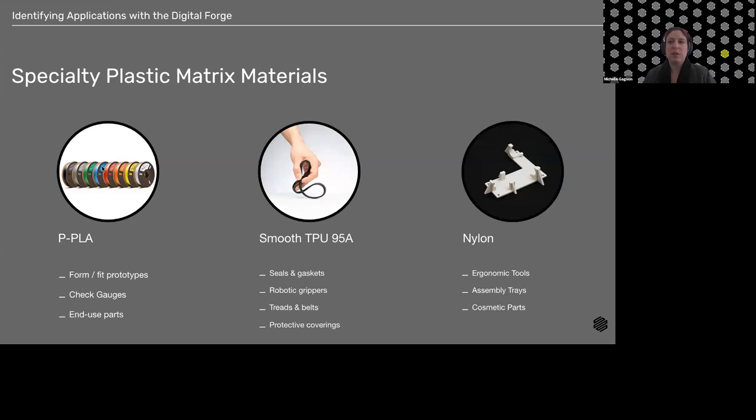Now let's talk about specialty plastics. First is Precise PLA (PPLA) — our easy-to-print, lower-price plastic for concept modeling, validation, colorful parts, and anything where form, fit, and aesthetics are the priority. It prints similarly in time and material usage to Onyx but at a slightly lower price point.